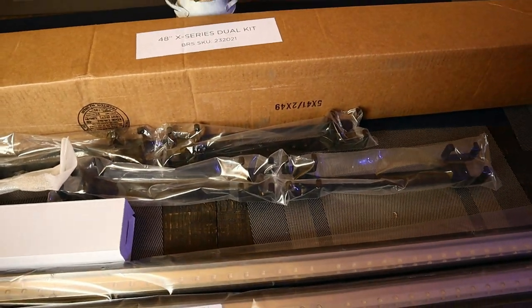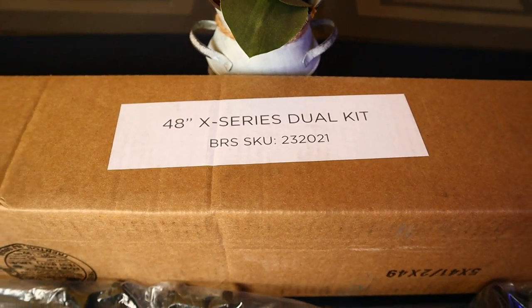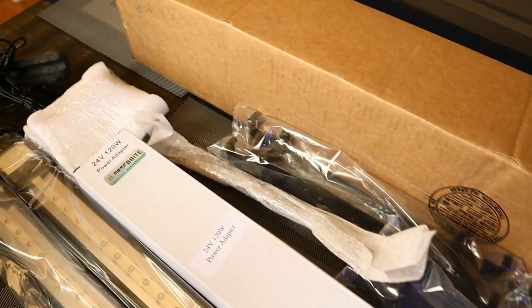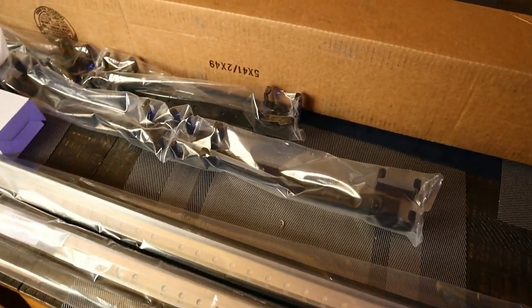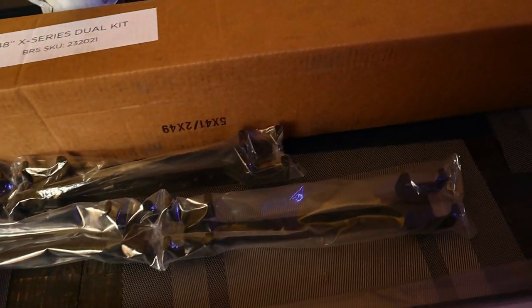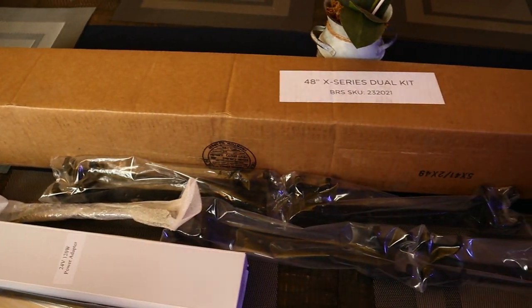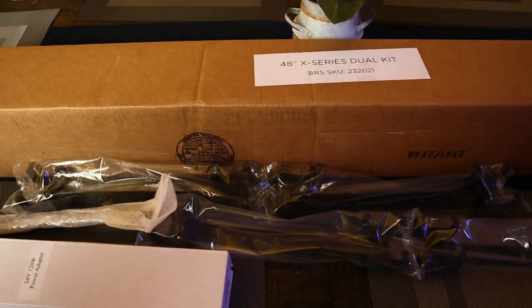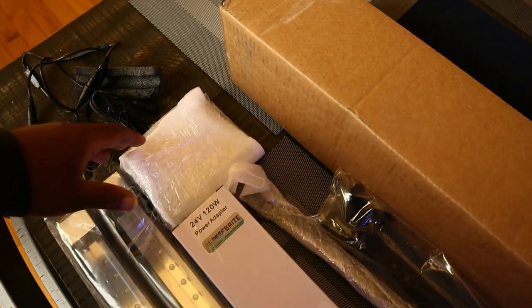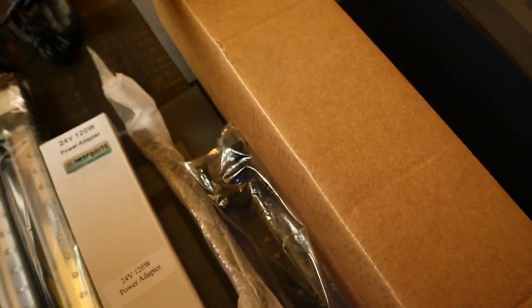Welcome back to the channel. Today we are setting up the X-series Reef Bright kit. I've already unboxed it — this is pretty much what you're going to get in the box. From my understanding it is currently only available at BRS. All in all, what do you get? I haven't opened everything yet but I'm pretty certain this is all hardware — sounds like screws and connections and things like that.